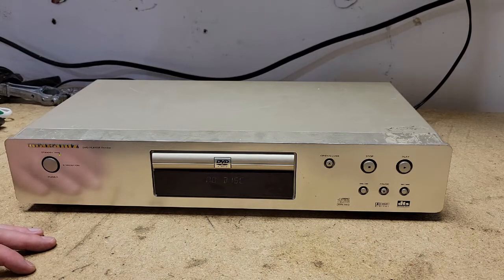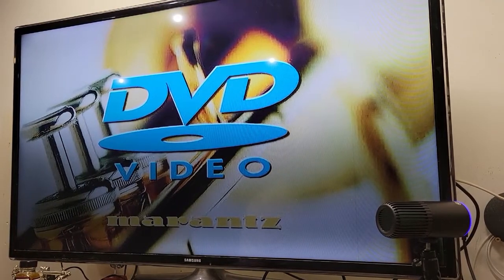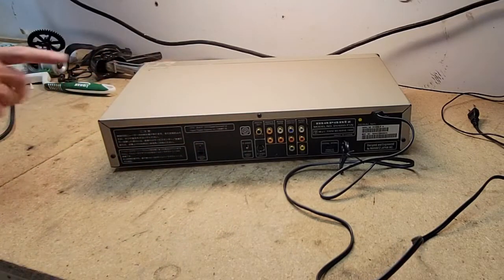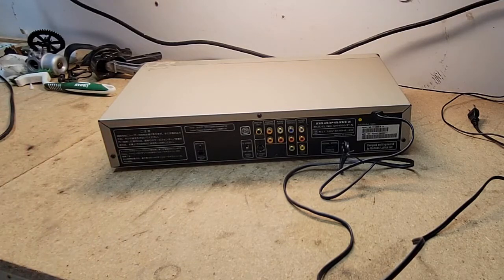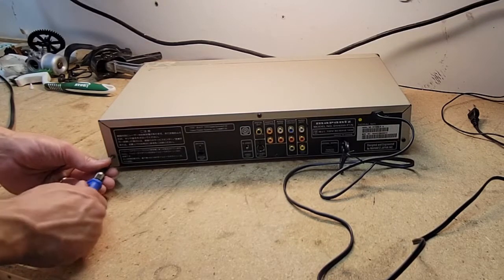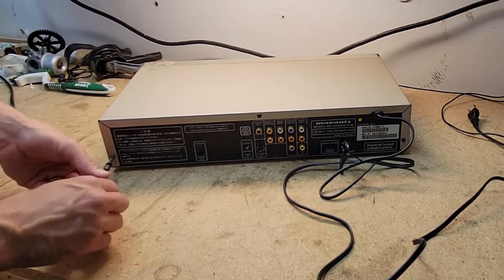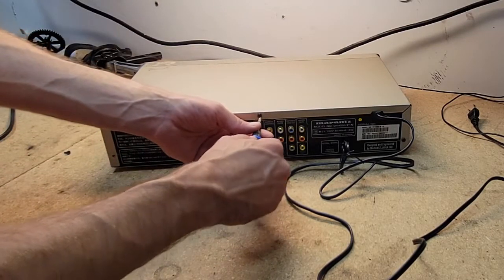Then we'll open it up and see what's up with the disc drive. As you can see, it is a little crowded around here, but yeah, I do get a picture. This did not come with a remote — just keep that in mind. Seems like it's never been opened. That's nice. I always like that nice crack.